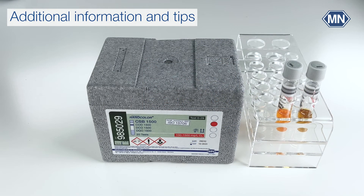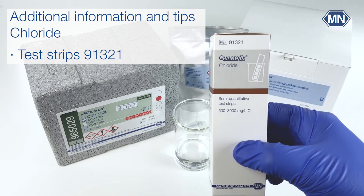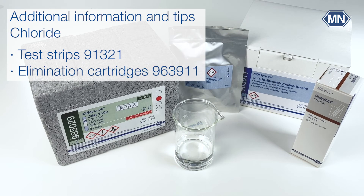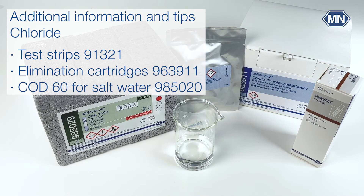A typical interference is chloride. Chloride ions interfere with COD measurements, and different kits tolerate different levels of chloride. Detailed information about chloride tolerance can be found in the instruction for use. Chloride levels above the tolerated level lead to heavy turbidity, which depending on the test kit leads to false high or false low results. In doubt of chloride concentrations, Quantofix chloride test strips can be used to quickly check the concentration. The chloride concentration can be lowered by dilution or by the use of Nanocolor chloride elimination cartridges. For high chloride samples, you can also use the Nanocolor COD 60 for salt water, which can tolerate up to 18 grams per liter chloride.